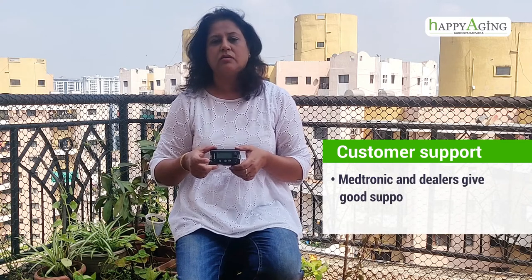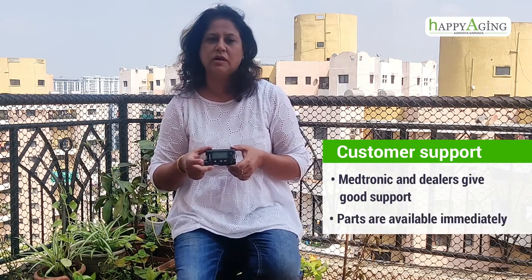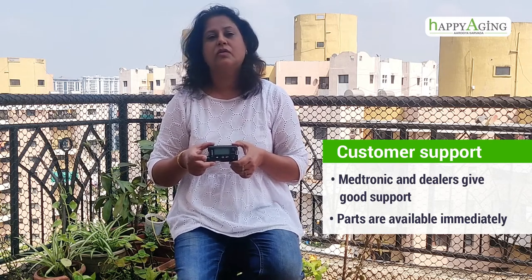Medtronic company and the dealers give really good support. You get the machine pump for demo purposes for a week or so, and then you can see if you like it, you can buy it. Also, if you order the parts, you get them in the next two days — that is not an issue. You have to order through some dealers of Medtronic; you can't buy from shops or online.